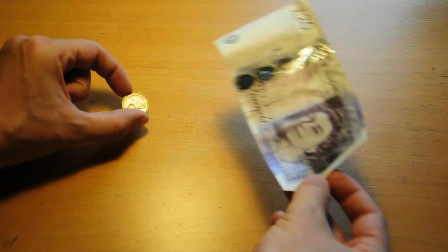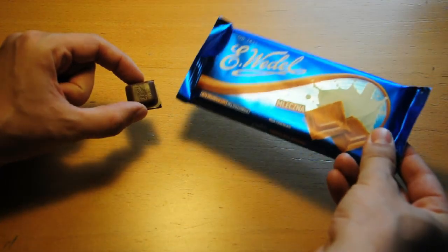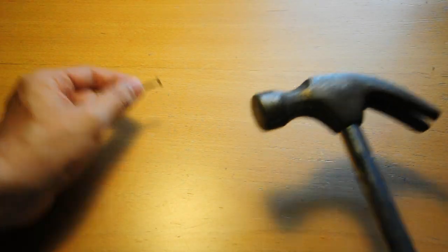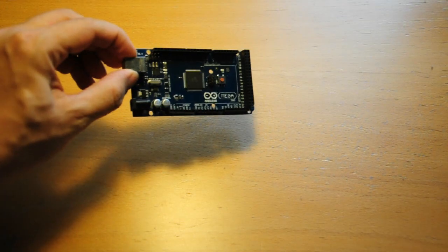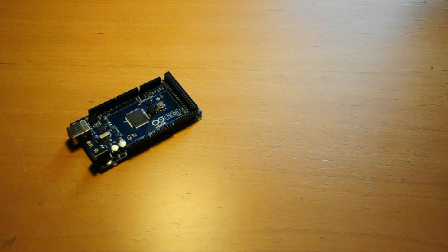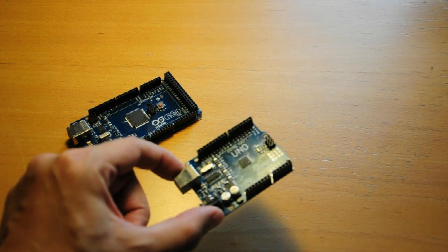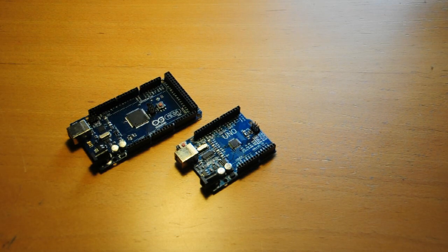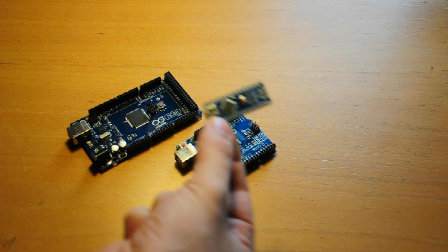Size matters, and usually if it's bigger, it's better. But that's not always the case, and Arduinos are no different. Sure, if you're making a big project with dozens of sensors and motors, an Arduino Mega has all the pins you need — there's 54 in total. For most people, an Uno or similar is all you really need, but if you want to put an Arduino onto something that moves, something smaller works better.